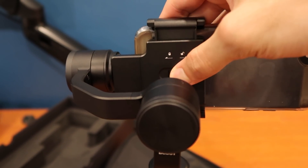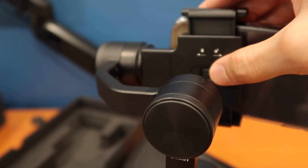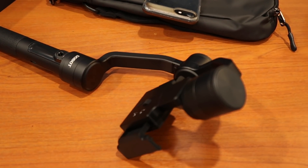The phone clamp isn't really the easiest or fastest way to get your phone on and off, but once it's on it's pretty secure. Don't try this one-handed or else this will happen — I dropped my new gimbal. But it's all good.